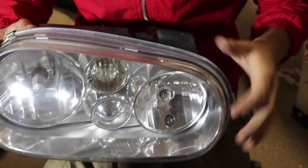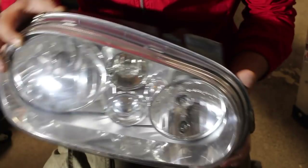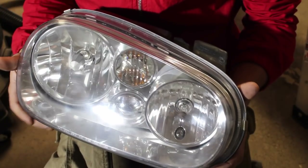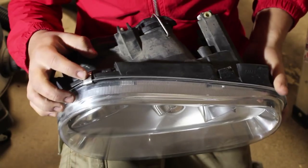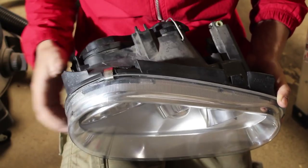So we've got our headlight housing right here and we need to remove the lens from the headlight so that we can repaint the inside of it. In order to do that, we need to remove these clips found on the outside that are basically clamping and holding it all together.